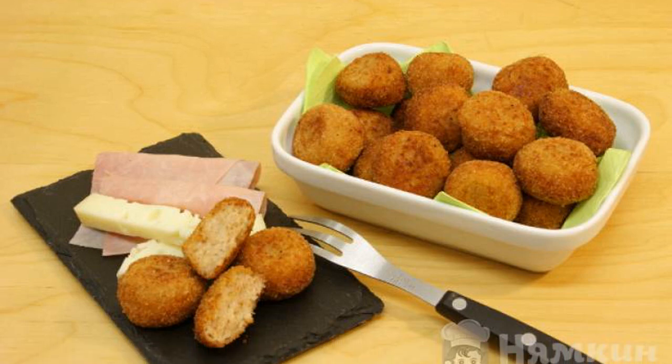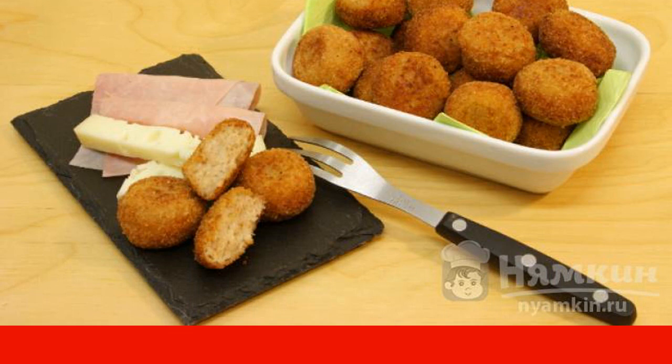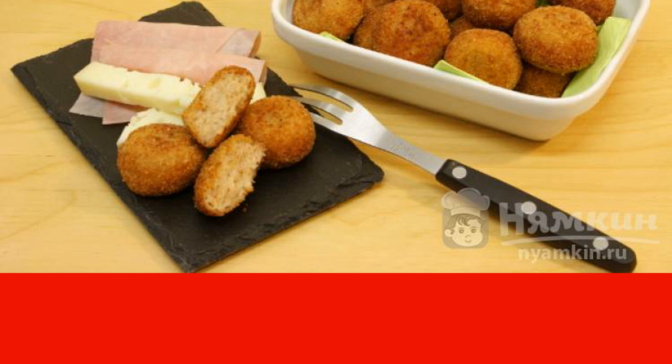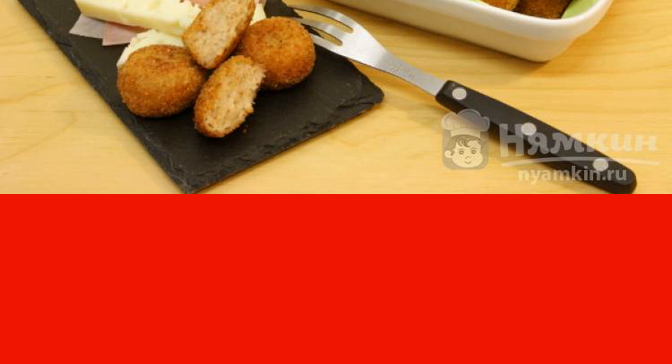In this recipe you will learn how to cook crispy deep-fried croquettes. They will be an excellent full-fledged snack for adults and children. I recommend serving croquettes with any sauce to your taste. The snack is good both hot and cold.